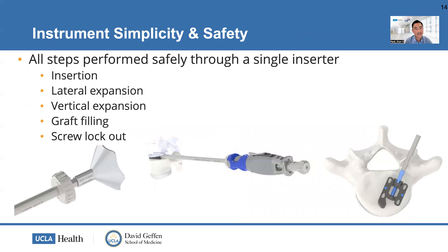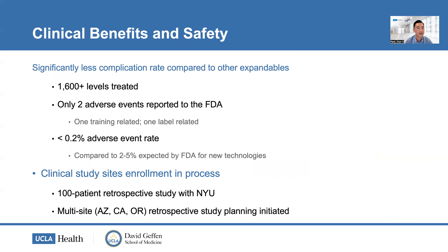The elegance of this implant is the inserter — truly a marvel that you can pick up right away because it's so easy. You turn the inserter clockwise to laterally expand the cage, then continue turning to get vertical expansion. Once expansion is complete, you use the same inserter to place bone graft and the final locking screw. Clinically, it has a very low adverse event rate — only two events reported to the FDA, less than 0.2%, across 1,600-plus levels treated — and clinical studies are ongoing to prove effectiveness and safety.